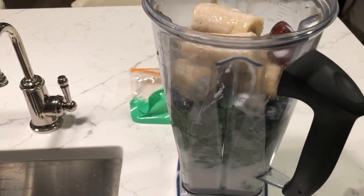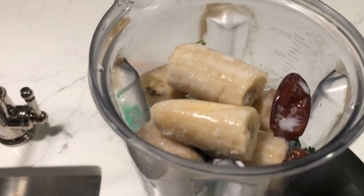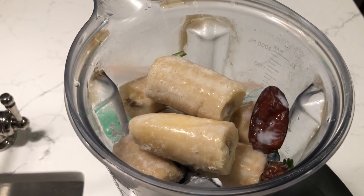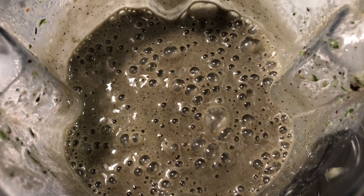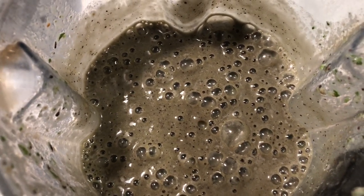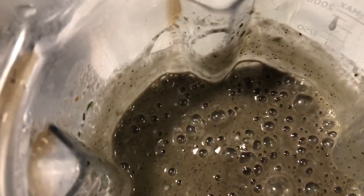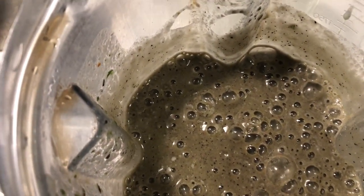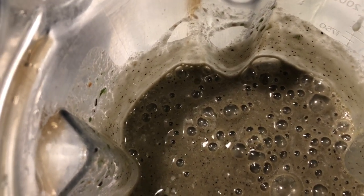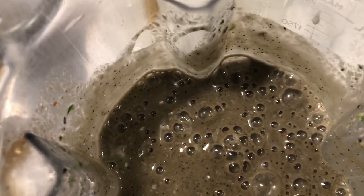Lots of people can wing their smoothies, but a lot of people need the exact ingredients. So next I'm just going to blend this until it's smooth and I'm going to store it overnight. Here's the smoothie all nice and blended smooth — it's about five and a half cups total, so just about two and a half to three cups each.